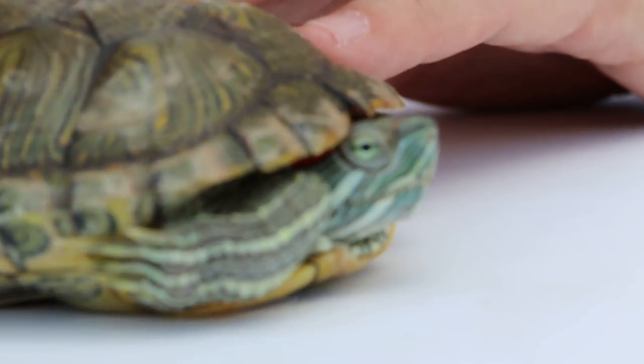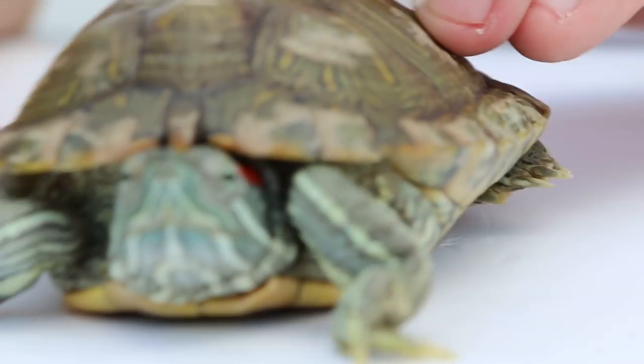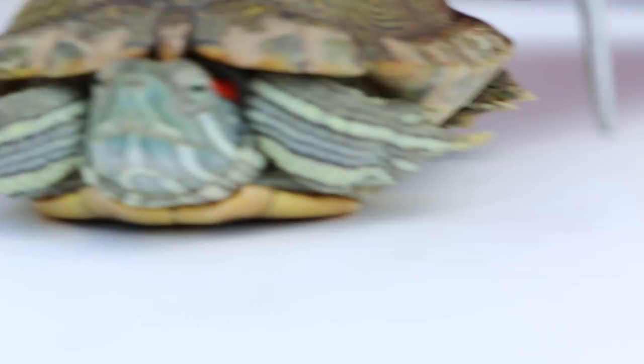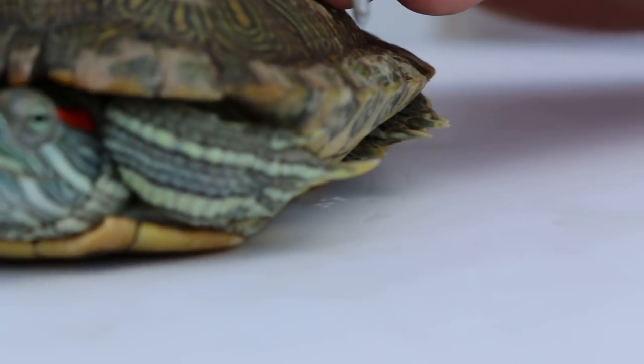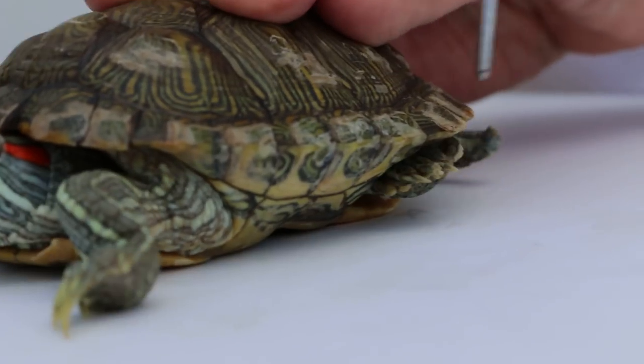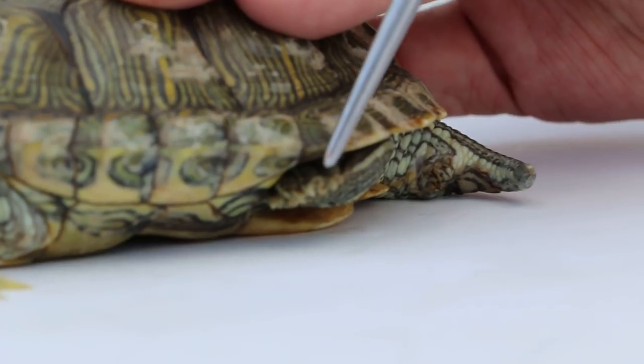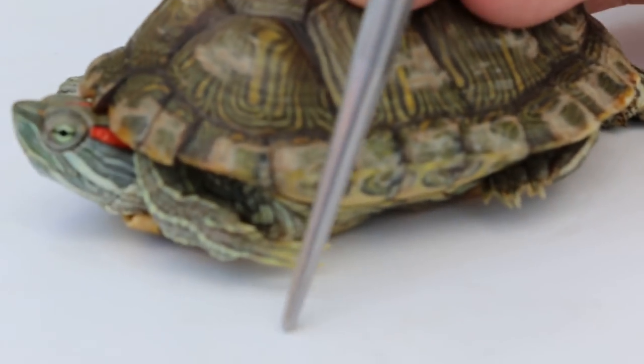But the more important one is the claws. The front claws of the male are very long, whereas the female's claws are very short. The front claw of the female is like the back claw of the male — very short nails. This is actually the best distinguishing feature.